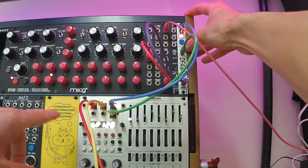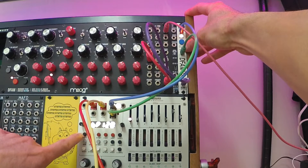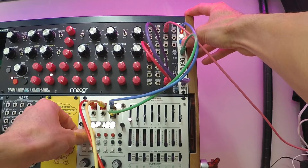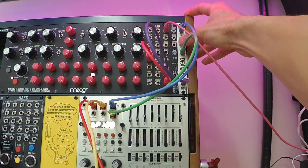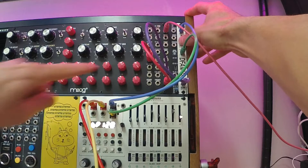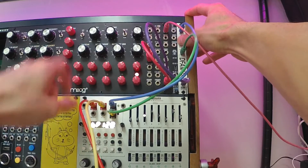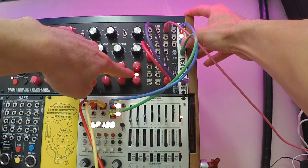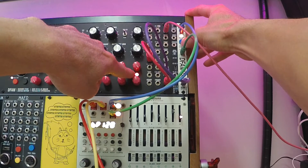So in order to figure that out, I'm going to run the Metropolis. I'm going to tap the reset button and see where it's resetting right now. As you saw, it was actually resetting to step eight on the DFAM.